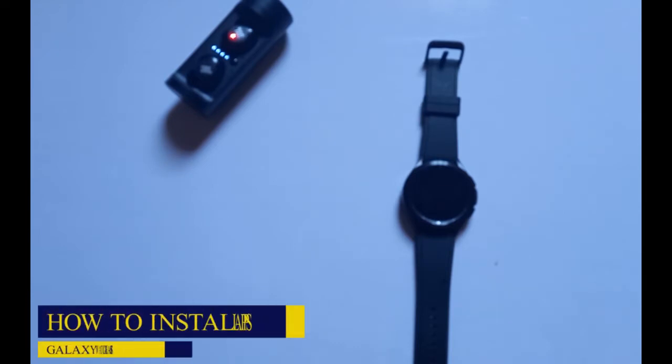What's up guys, it's Judy, and in this video we'll be talking about installing apps on the Galaxy Watch 4 Classic. This is also the same method for the Galaxy Watch 4. One of the main advantages of the Galaxy Watch 4 running on the Wear OS platform is that you get access to more of your favorite apps, including the Google Play Store app right on your watch.